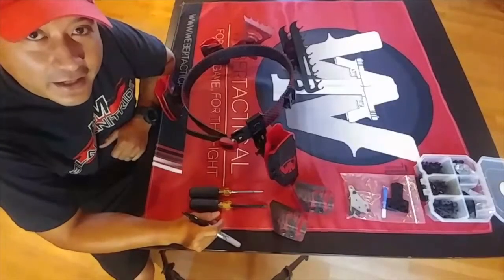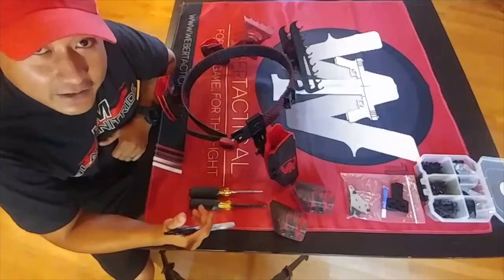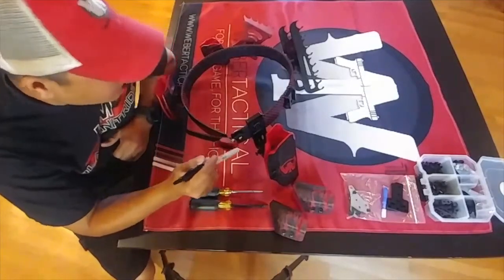Hey guys, Jay Carrillo here, and let's talk about the new Weber Tactical belt system. It is the new hotness.